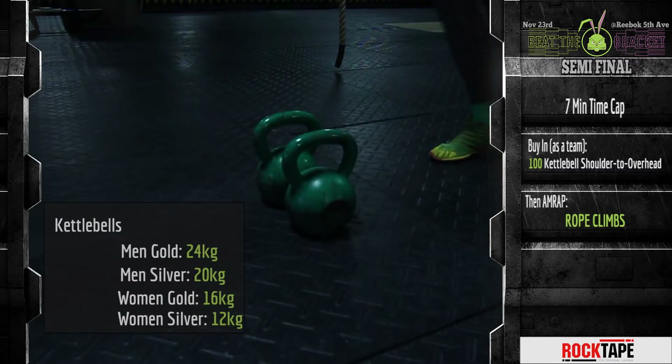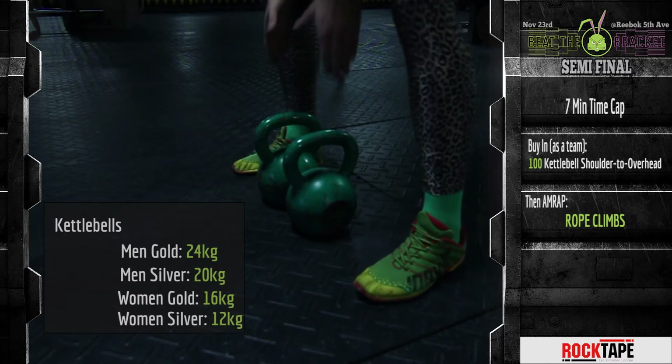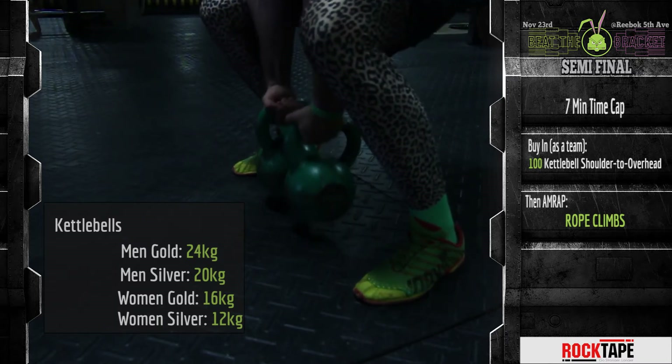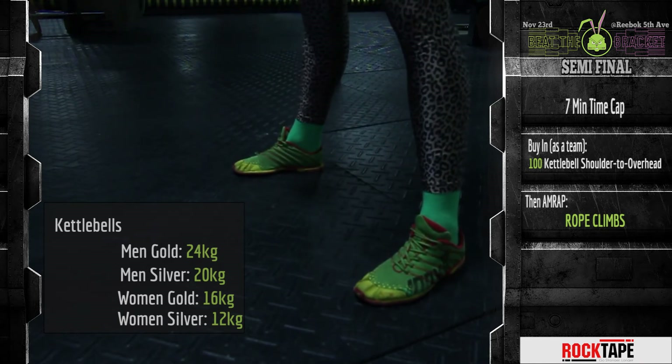The weight on each kettlebell will be 24 kg for men's gold bracket, 20 kg for men's silver bracket, 16 kg for women's gold bracket, and 12 kg for women's silver bracket.